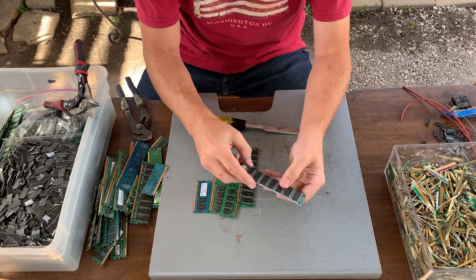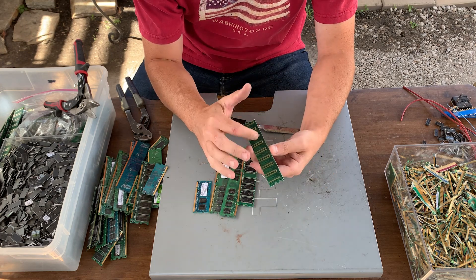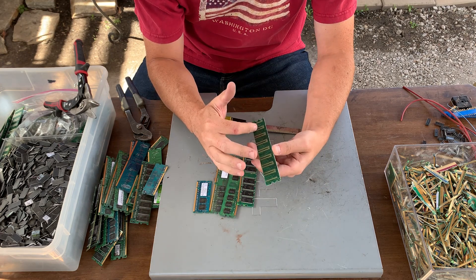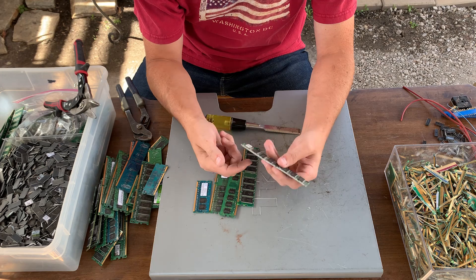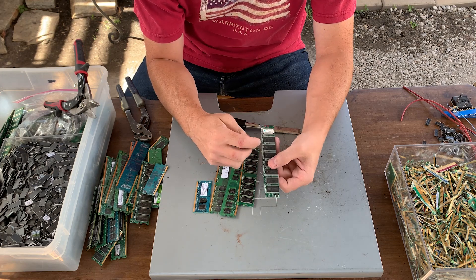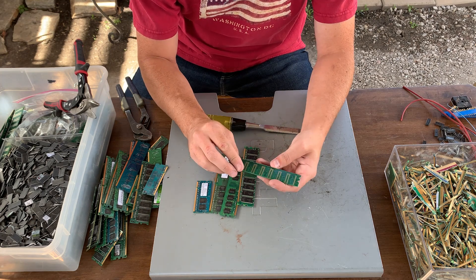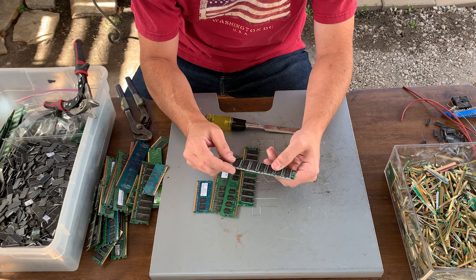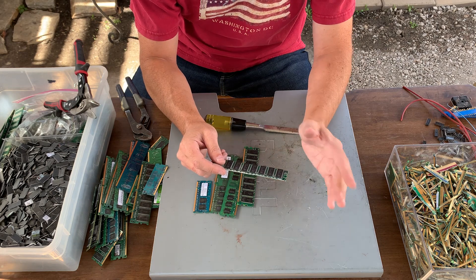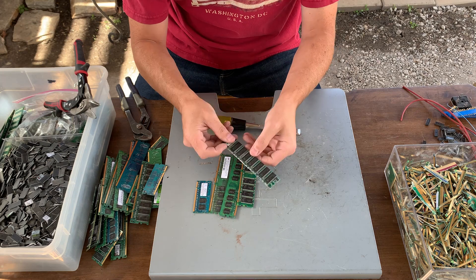So once you have the gold fingers off, you'll notice that there is still gold and you can do stuff with that later, but you'll have to process that with these little resistors still on. So that has to go through a different process because you'll have tin and other things that will mess up your refining process. So we'll ignore that for now.